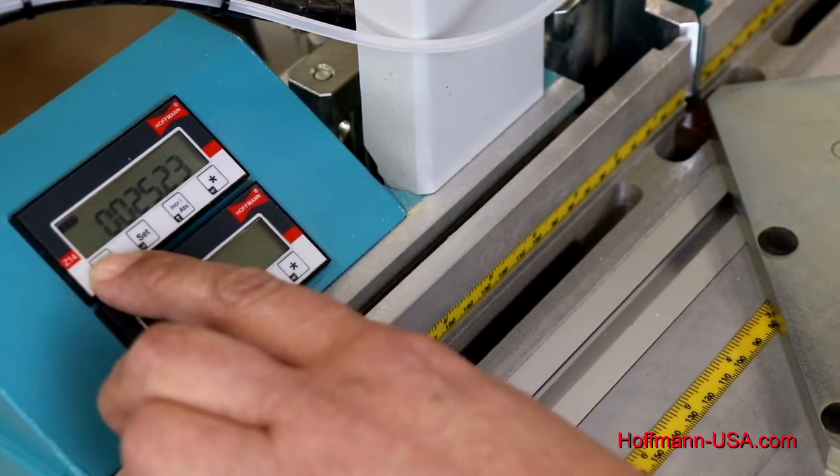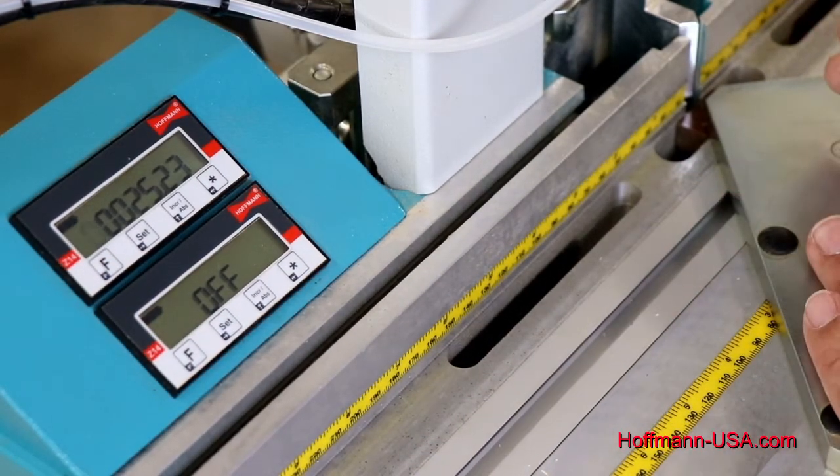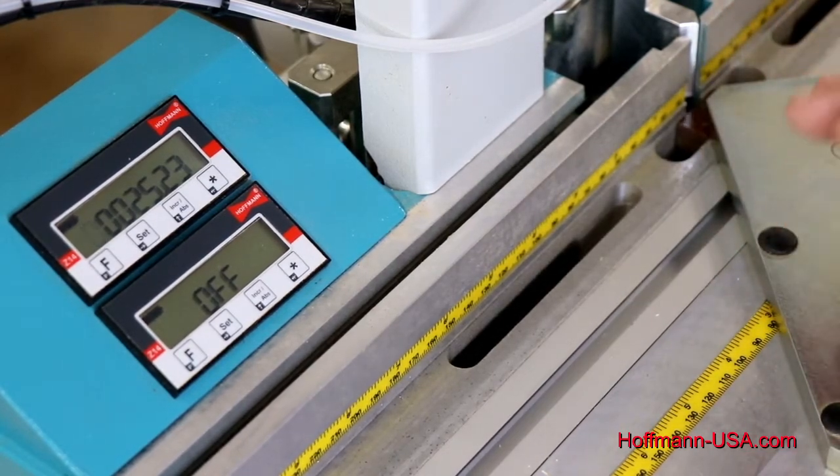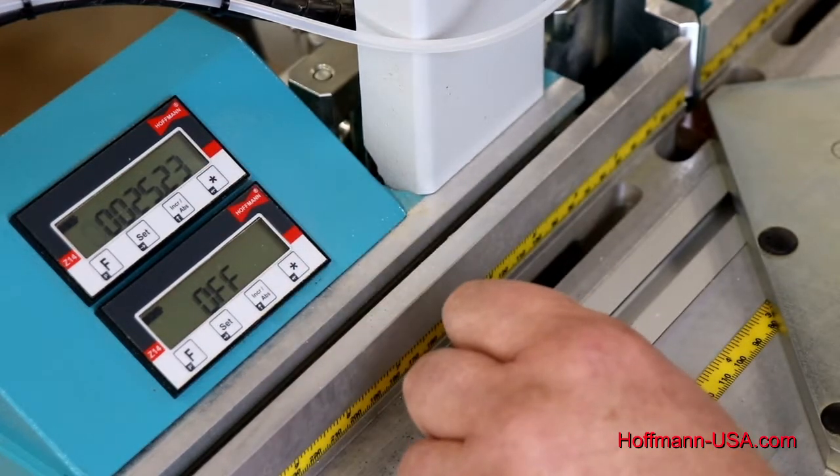Parameter nine is the one we're after — this is our reference point, basically the starting point. I have my plate all the way forward, locked in place, and I want to change that to 3.2 millimeters.